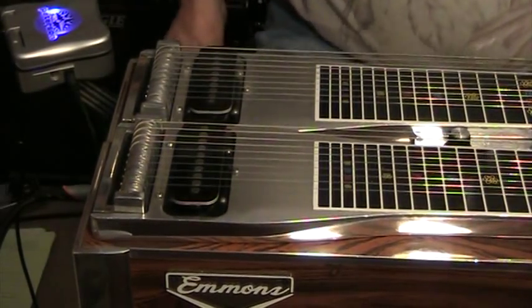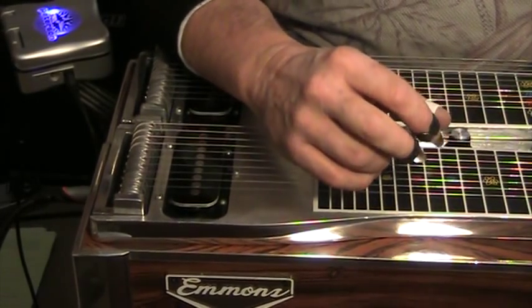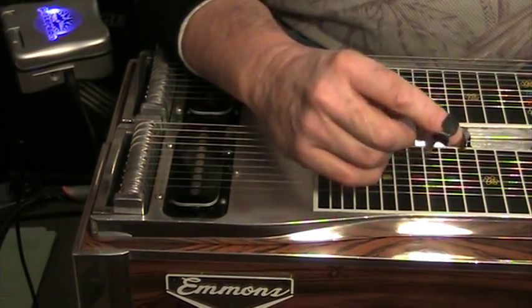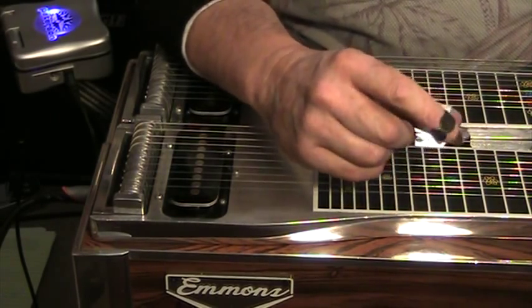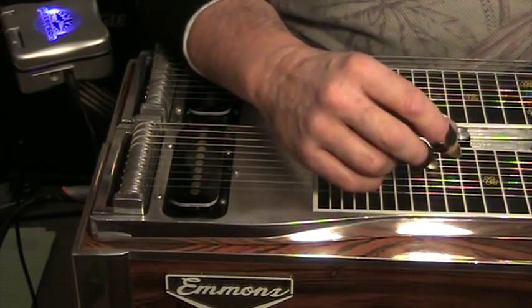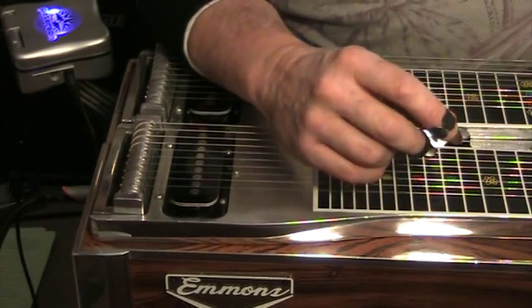Hello, this is Paul Sutherland coming to you from Placerville, California. Today I want to talk about palm blocking. Palm blocking for some people is a bit of a controversial subject because they think that it's the old antiquated way to play steel guitar and that the modern new way is a pick block.